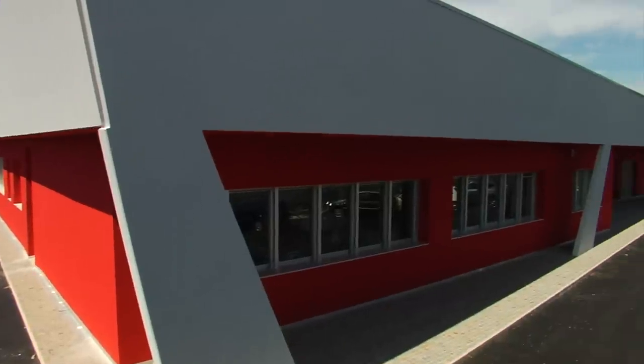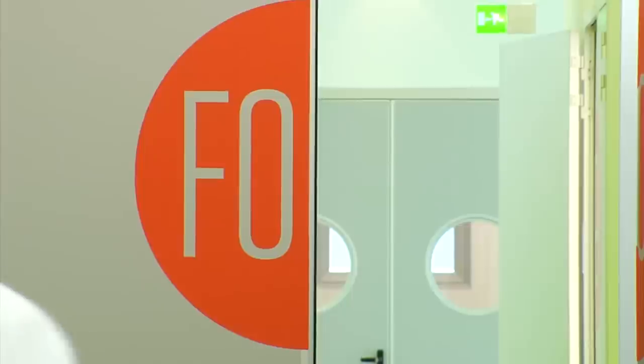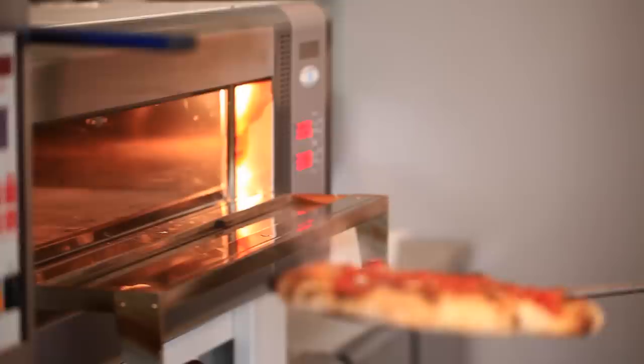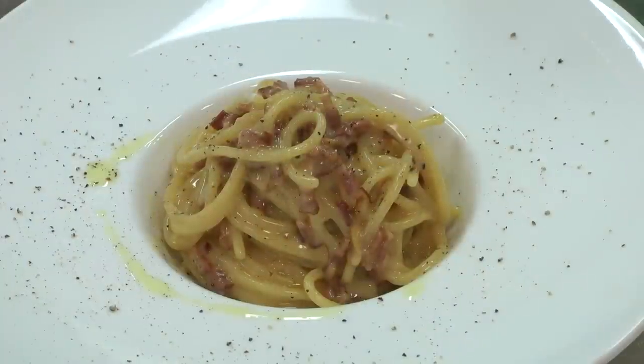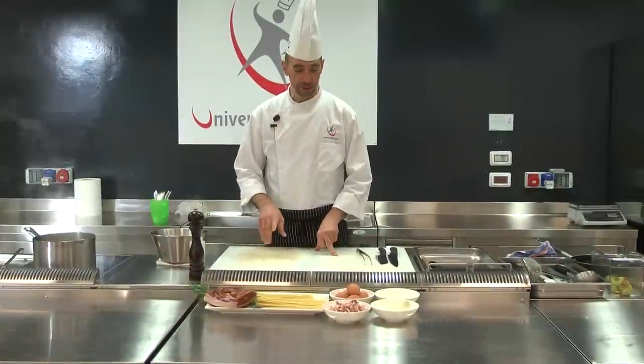Welcome to Università del Gusto. This is our chef, Marco Perez. We will propose some very simple recipes, which are all easy to prepare at home, and the ingredients can be purchased at the corner shop any time of the year. The dish we're going to present today is Spaghetti Carbonara, definitely one of the most popular Italian pasta dishes.